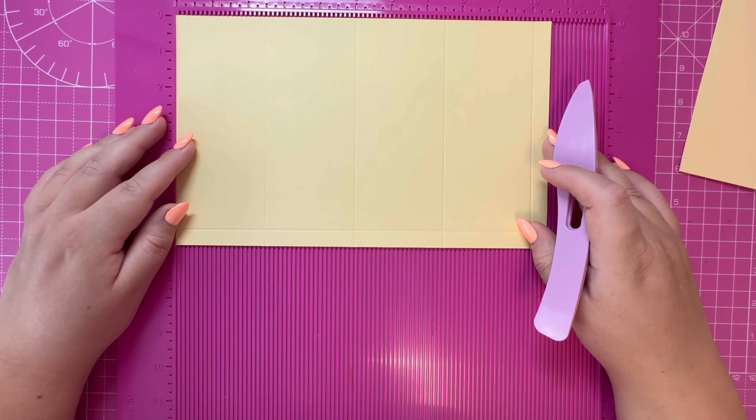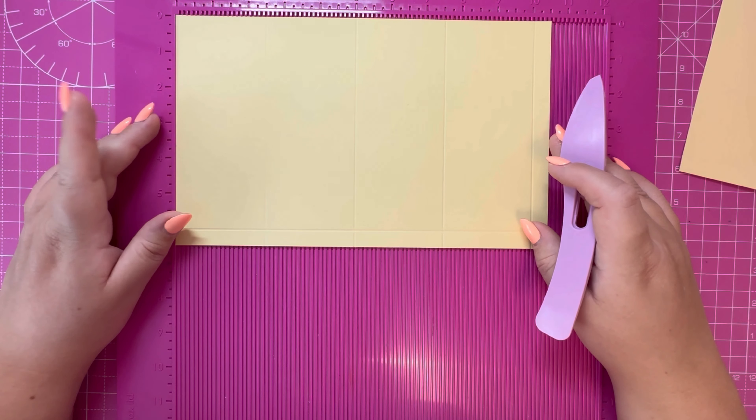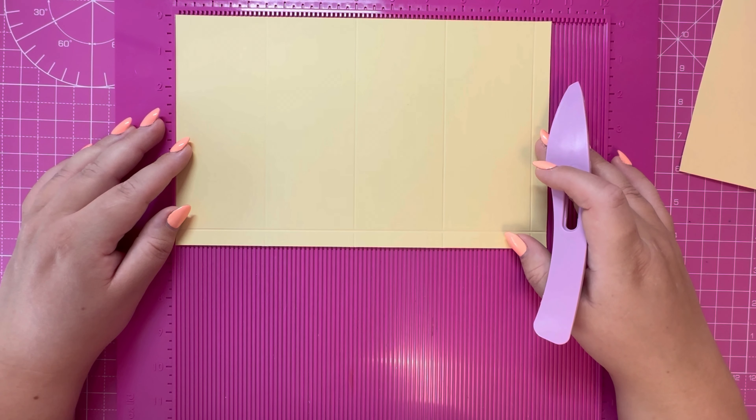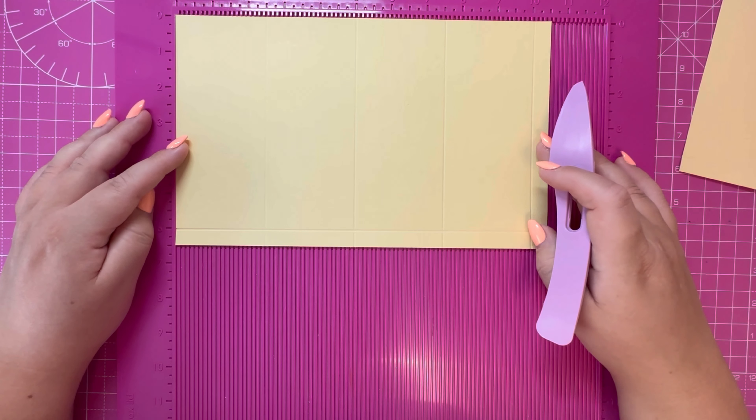I'm going to split the video into three sections. The first section will concentrate on the base of the treat box, the second section will concentrate on the lid, and then the third section will bring them both together in the final decoration. So to make the base, you need two pieces of ten and a half by six and a half.